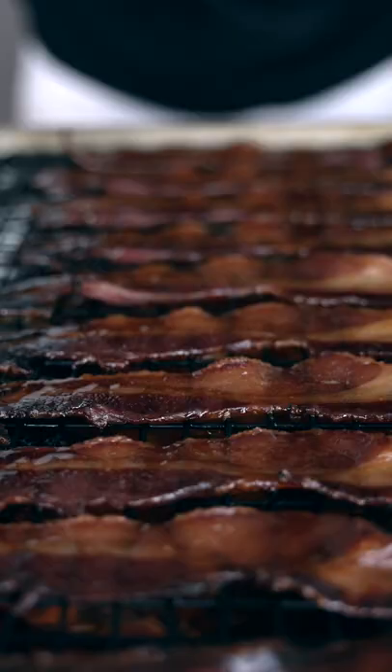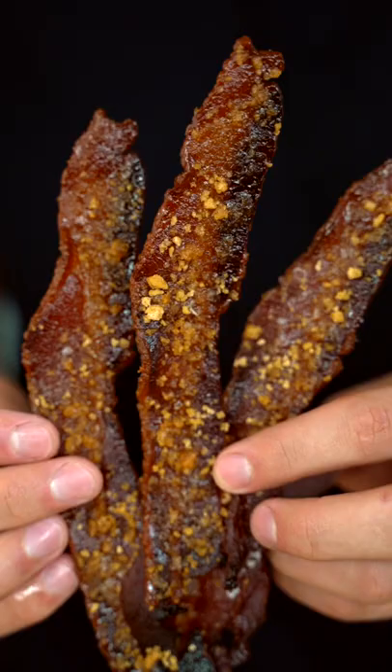Bake this at 375 for about 18 to 20 minutes or until your bacon is crispy golden brown. I'll immediately add a little maple crumble and just a pinch of flaky salt. Be careful, this is highly addictive.